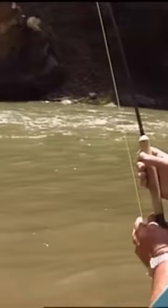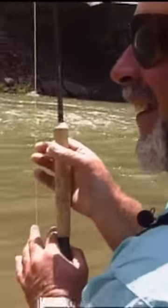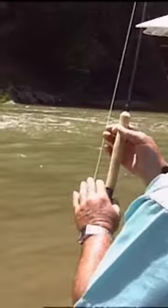This fish is staying down a lot — you think he's a bow? Yeah, I'm certain it's a rainbow. He hasn't even shook his head yet. All he's doing is just laying there.